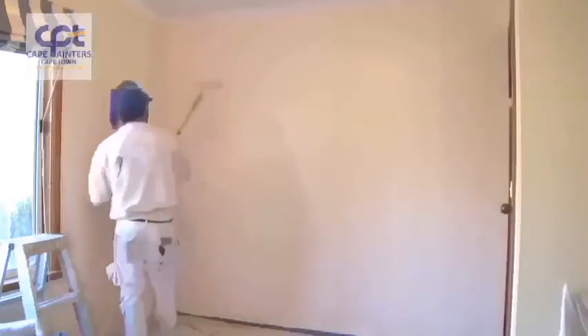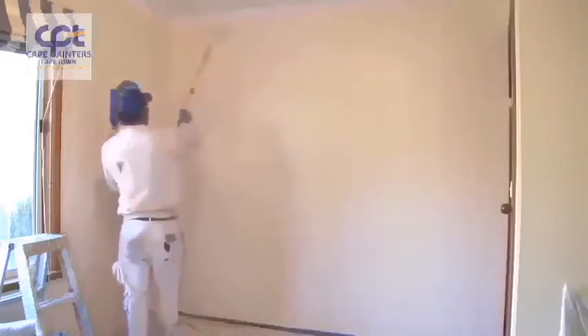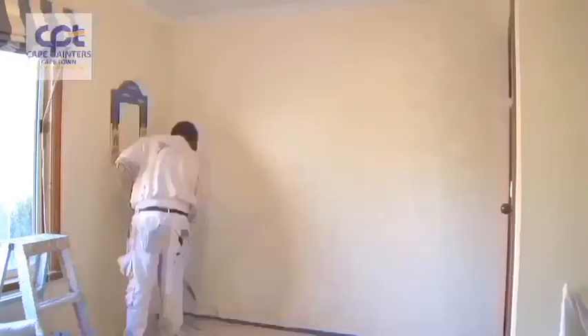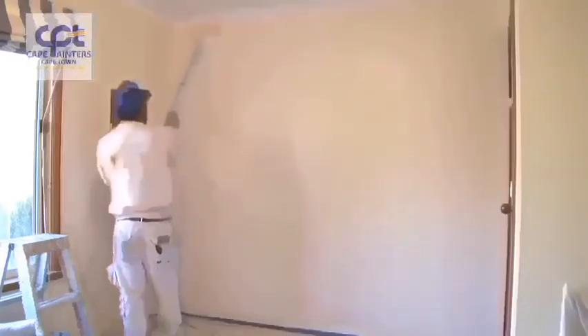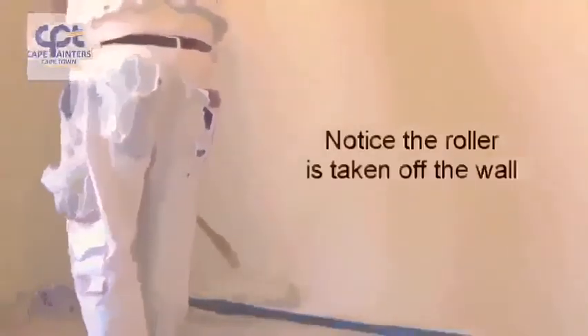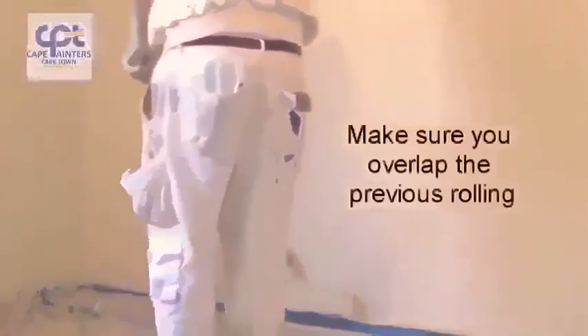Some people like to start from the top and come down, and each time they do that they're taking the roller off the wall and then back up — it's a bit of a waste of time. I find it's just as easy to go from the bottom, up, and back down. Each time you're not worried about hitting the corners. If you start at the top and roll down, you'll always be worried about hitting the corners each time you put the roller on the wall.